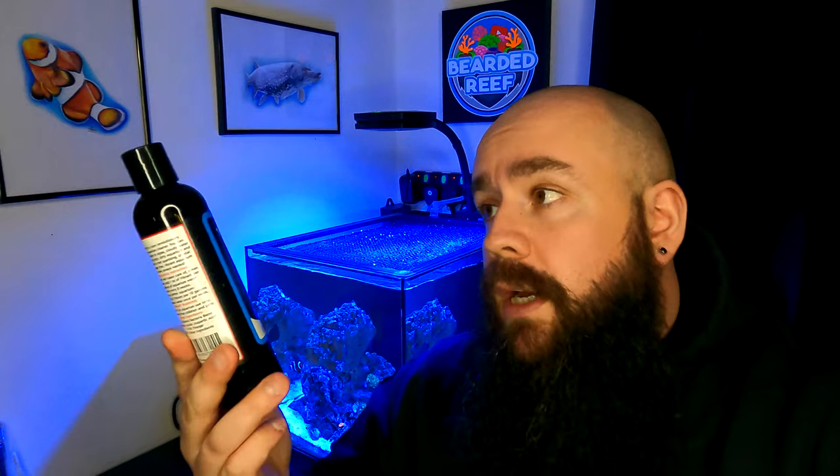This is an 8 oz bottle and I bought this from Cracking Corals — I'll put a link down in the description below where you can get it. For this product, Vibrant, it is £34.99, quite an expensive product for what it is. It's an 8 oz bottle and that's the best part of £35, so it is quite expensive.